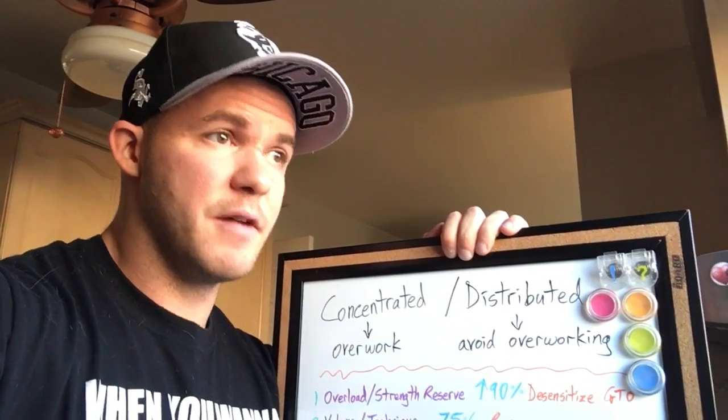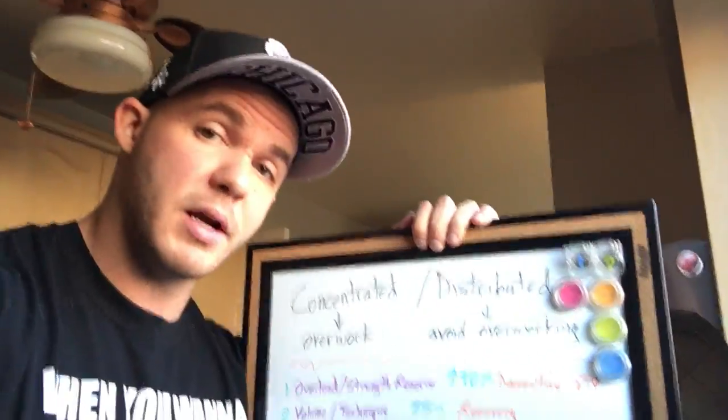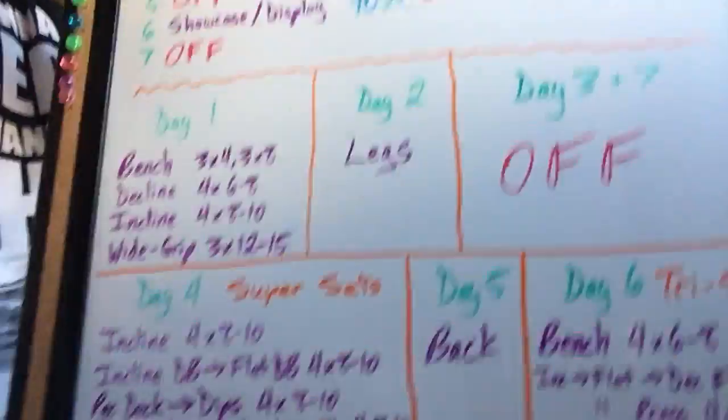If you like the information, feel free to share it. Click the button at the bottom, subscribe to the channel and I'll keep bringing it. Merry Christmas. Get your chest bigger, get your bench up.